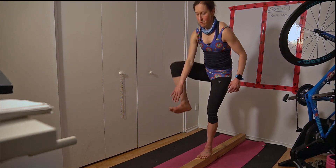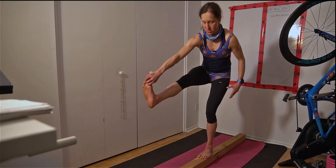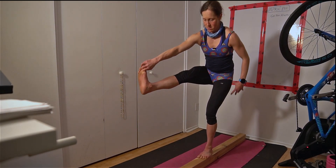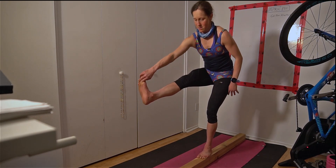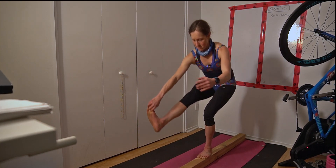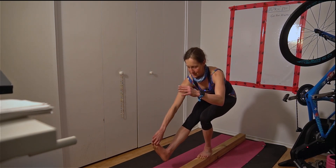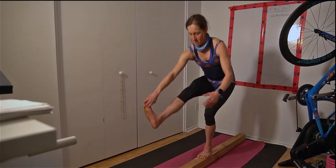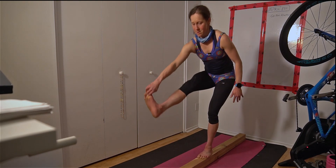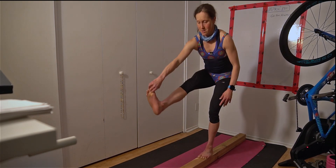And now try to see if you can do a single leg squat. Either your foot goes behind you or in front of you. 1, 2, 3, 4, 5, 6, 7, 8, 9, 1 more.